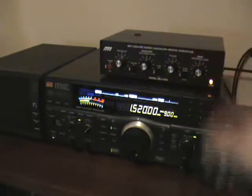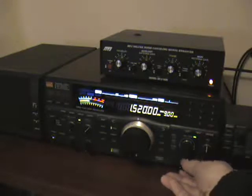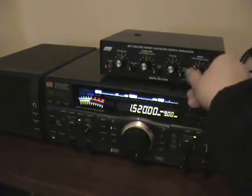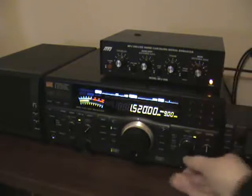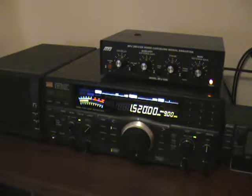Now, if I switch in the loop, there's a bit of a signal there from WKBW in Buffalo, New York. But let's phase the two together now — and we have a perfectly listenable signal.